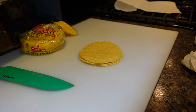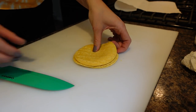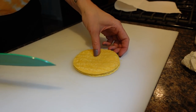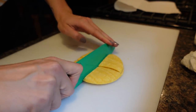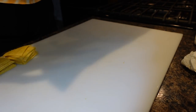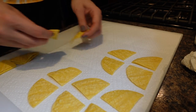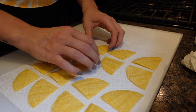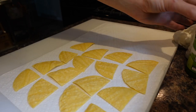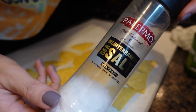So the first thing I'm going to show you guys how to make are corn tortilla chips. I'm using these street taco tortillas — I have four of them and I'm just going to quarter them so we have mini chips. Then I lay the chips out on a paper towel, take a little bit of olive oil spray and spray the chips, then go in with a little bit of salt.